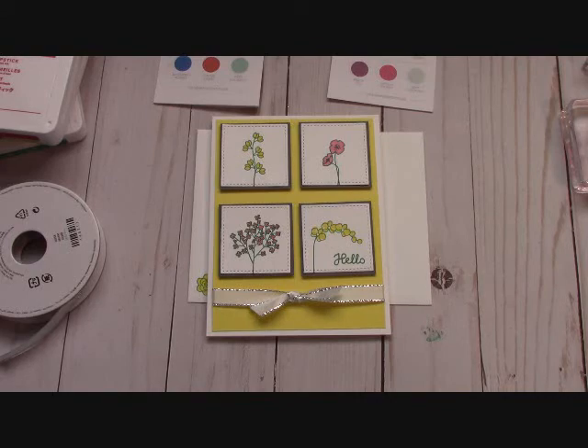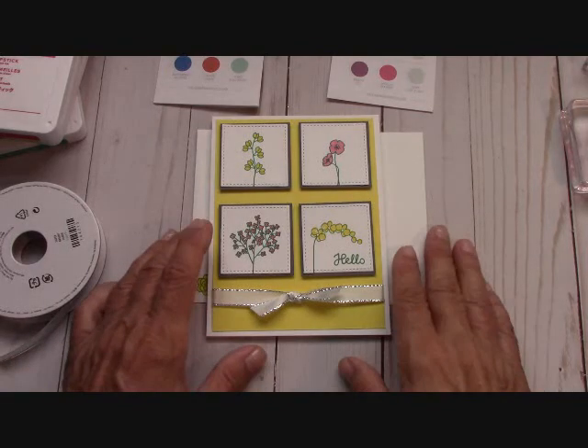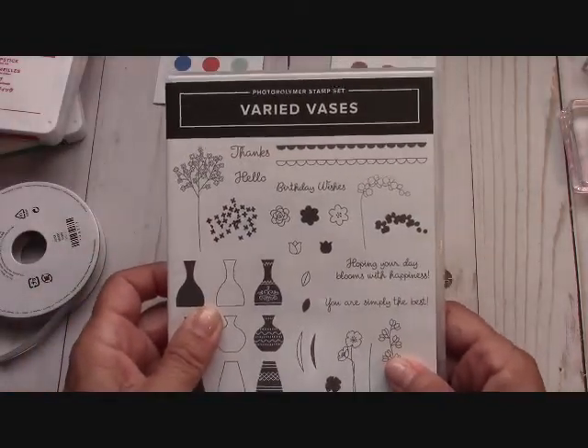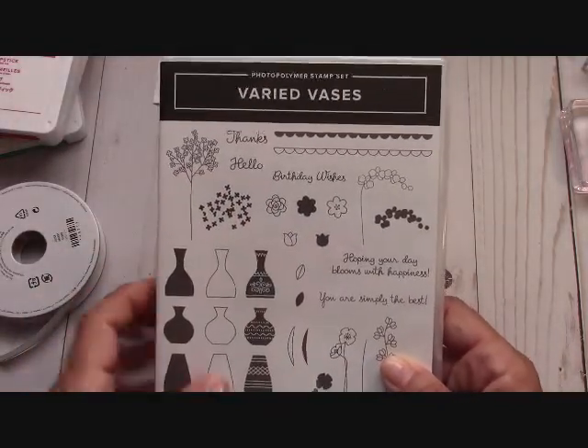Hello everyone, Joanne with stampinginthevalley.com and welcome to my craft room this weekend. This is the card that we're going to make in just a few minutes with the Varied Vases stamp set from the new annual catalog.